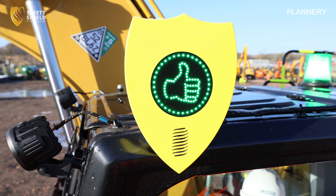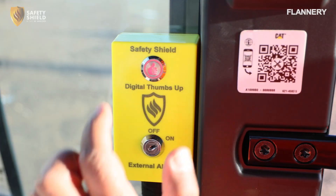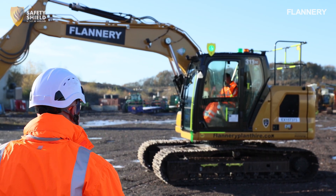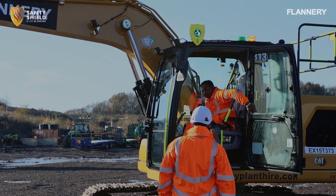The digital thumbs up is designed to enhance communication and safety between the operator and pedestrian. Activated by the operator once the machine has been properly isolated, this indicator signals that it is safe for the pedestrian to approach the machine: Thumbs up. Accepted. Approach with caution.